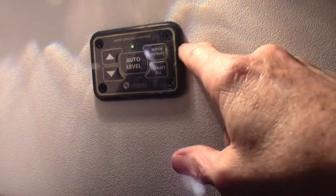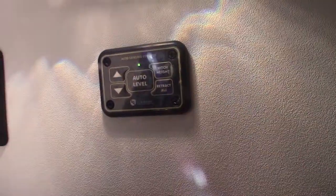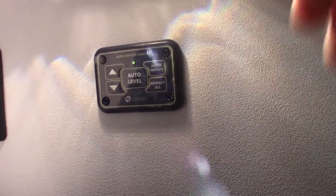There's also a touch panel inside that gives you more options. This is a hookup for a solar battery charger if you wanted to add a solar panel to charge your battery.